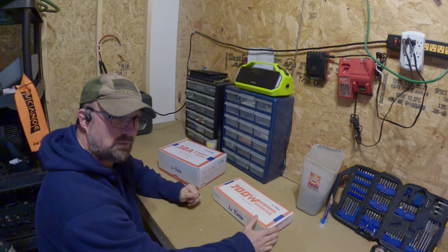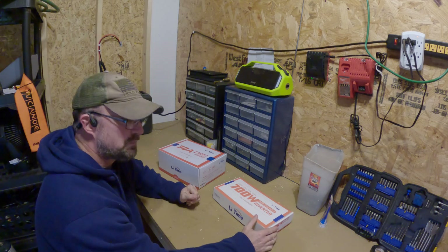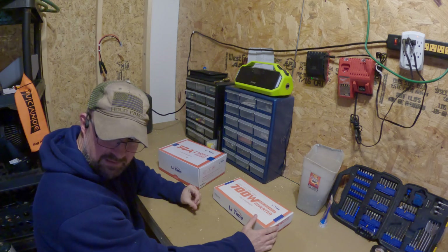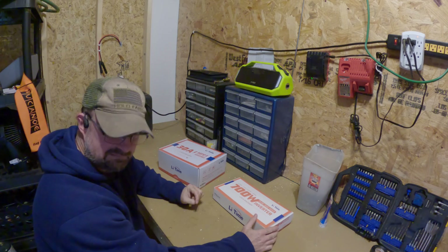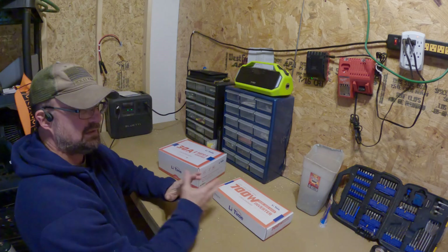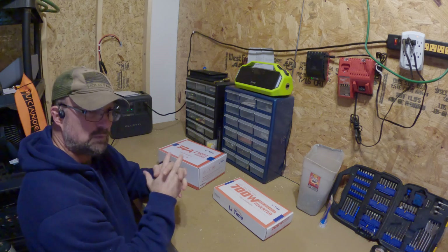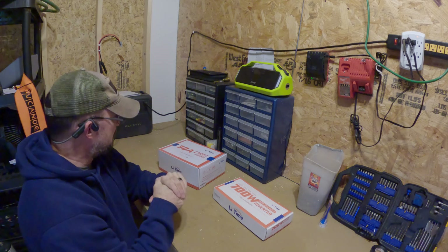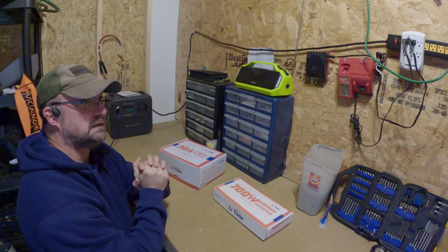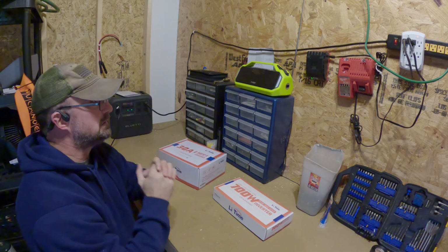I usually enjoy being outside camping or hiking, but it's cold and winter here in Tennessee. All it's been doing is raining — we got some snow, the freeze went away, and now it just wants to rain. So I'm out here in my tool shed. I got a lot of work still to do on it, but I finally got one side insulated.